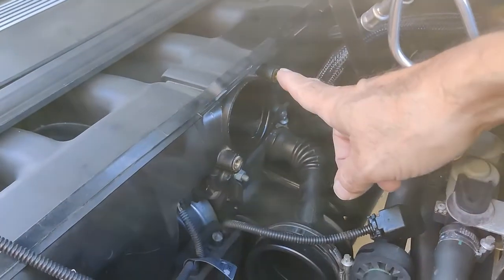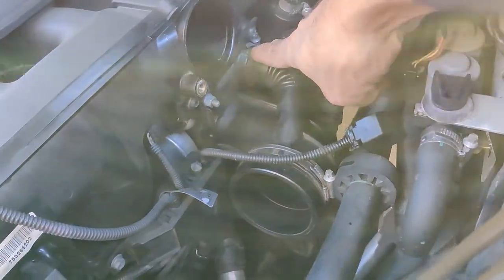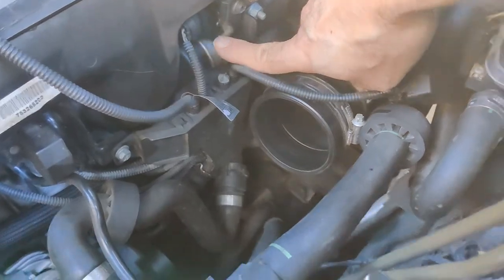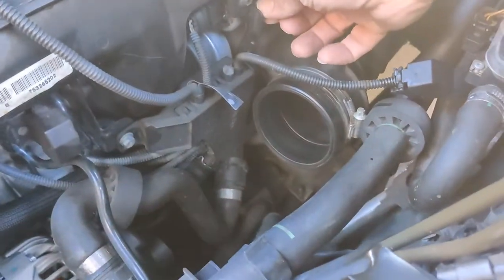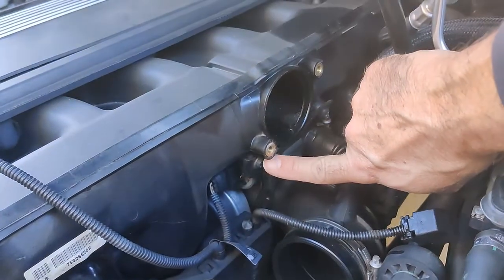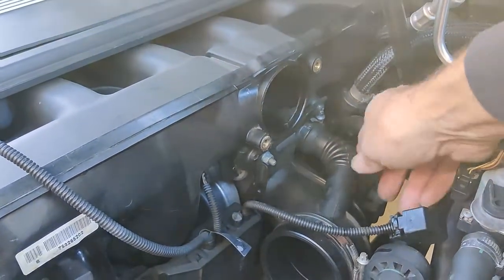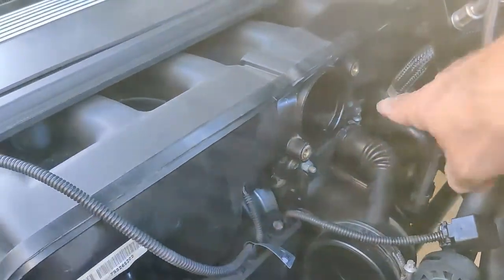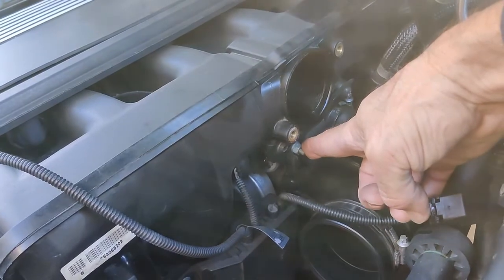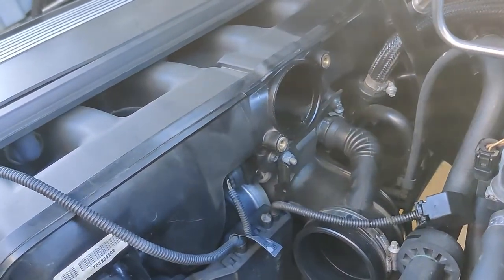We got the diesel valve off - you can see there are two torque screws right here. Now you can see the idle control valve. This is the inlet right here, and you've got an electrical connector right here we've got to disconnect. Then we've got this 10 millimeter nut we need to take off, and these two torques right here need to come off. You've also got to disconnect this connector and the clamp right here.